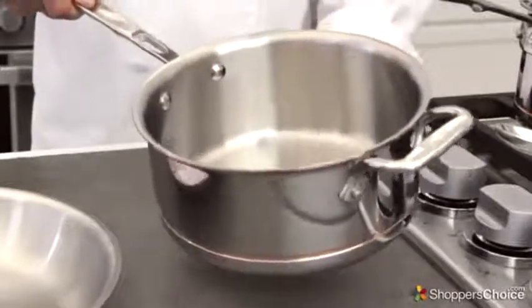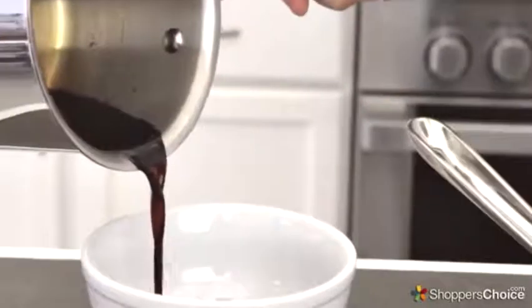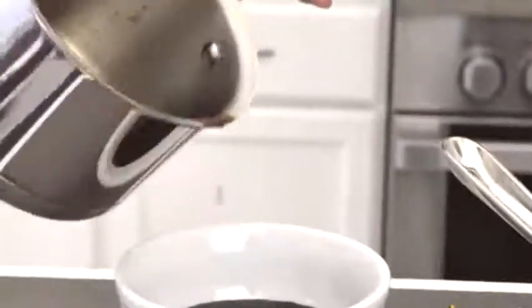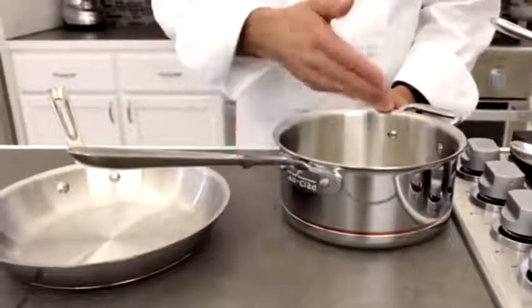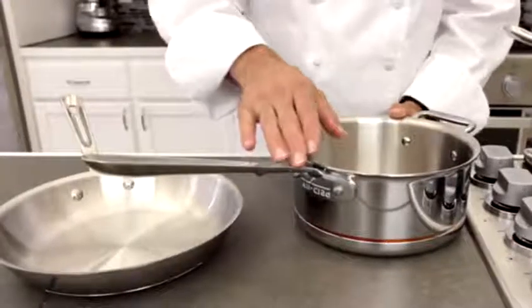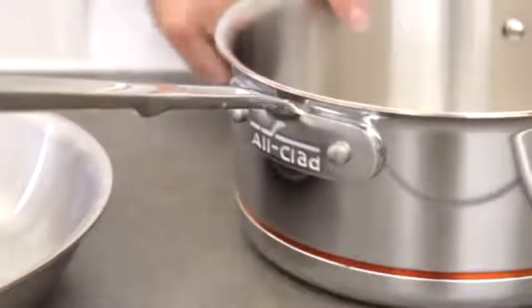Another nice feature is that the edges of these pans are curved, allowing for clean pouring of sauces and liquids directly from the pan. Also on the saucepans and pots, the handle on the other side allows for stable grabbing and pouring of heavier food items. As far as construction goes, the entire collection is made out of five layers of metal, and the handle is fastened with heavy-duty rivets for a lifetime of great cooking.